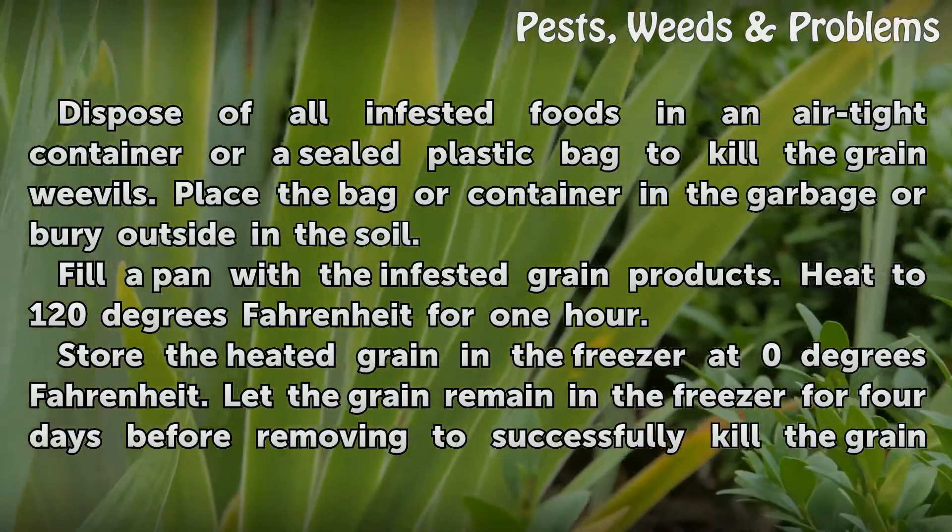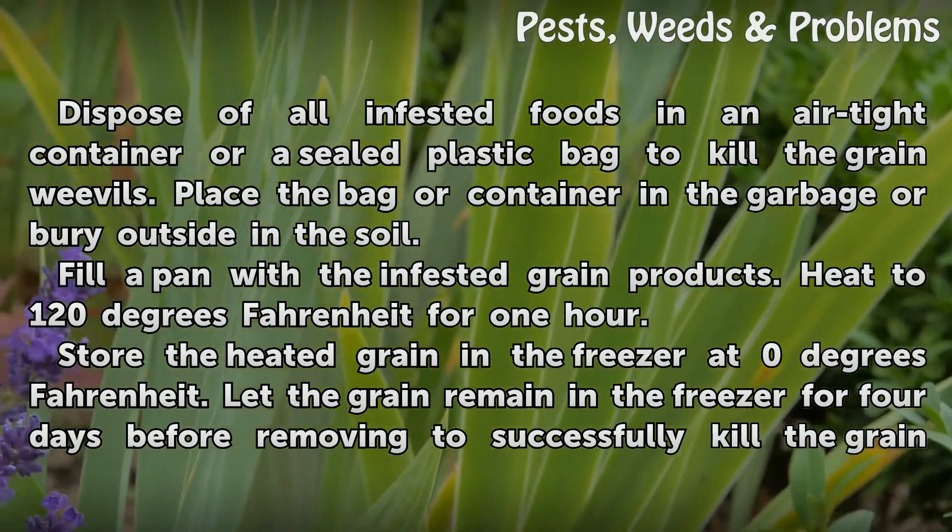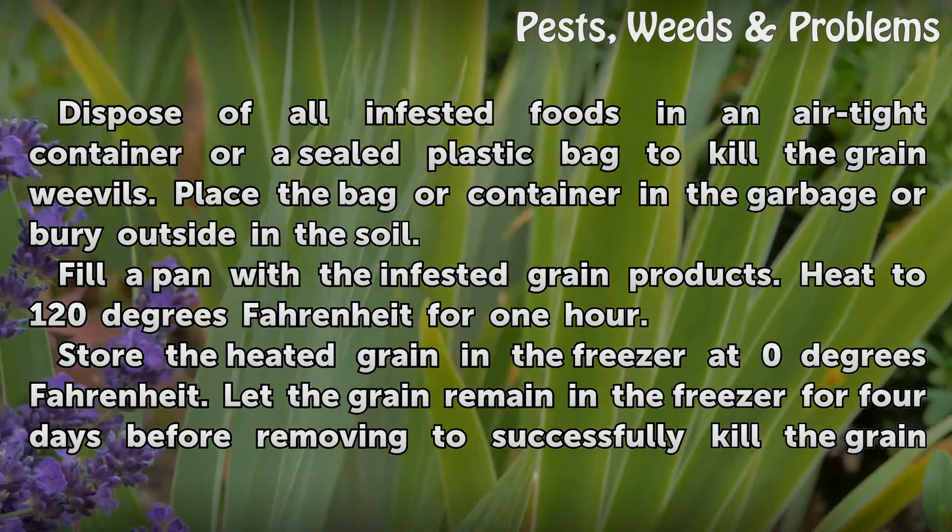Dispose of all infested foods in an airtight container or a sealed plastic bag to kill the grain weevils. Place the bag or container in the garbage or bury outside in the soil.